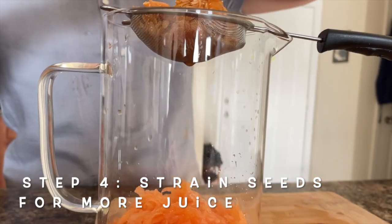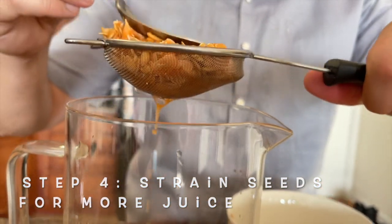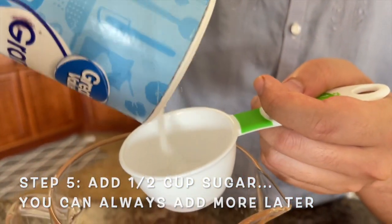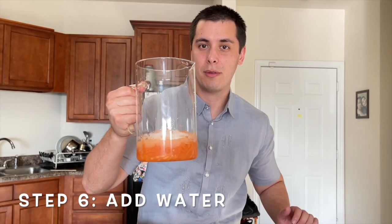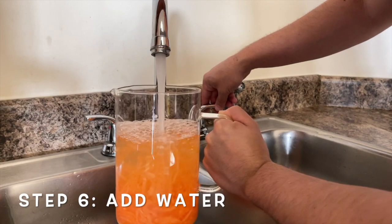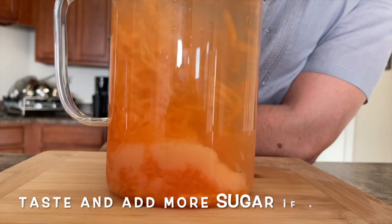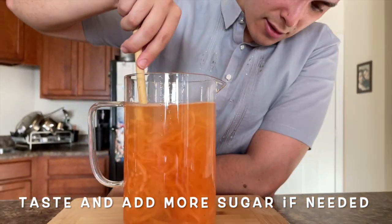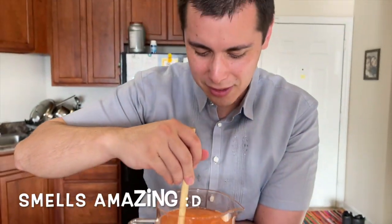There's still juice you can use — don't waste food. Next we're gonna add a cup of sugar, then fill the pitcher up with water, and now we mix to dissolve all that sugar. It smells so sweet.